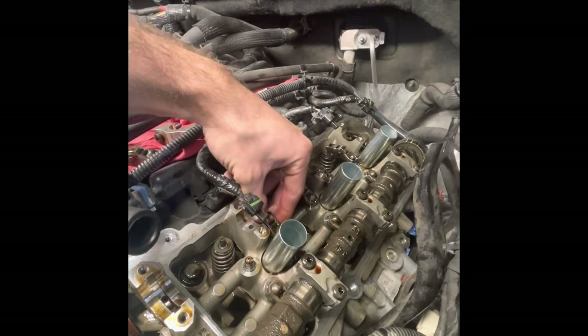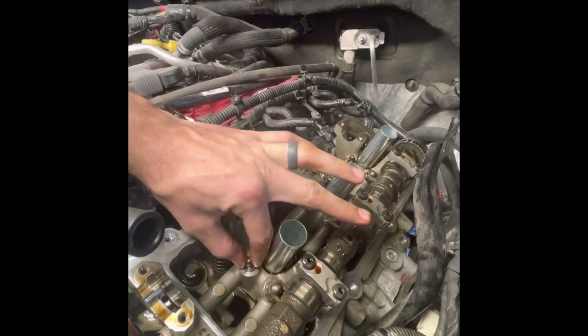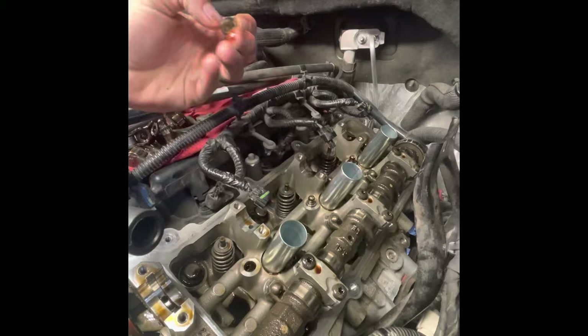I'm going to take off each rocker arm. There's only one that's bad in this Jeep — the one I showed earlier — but while we're here we're going to replace all the rocker arms. We're also going to replace all the lifters. These are the lifters here that I'm removing.